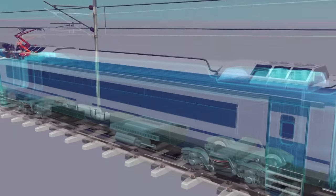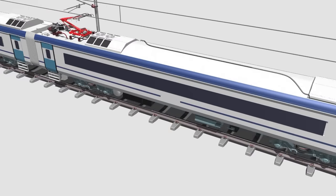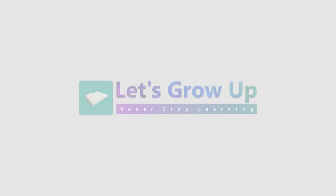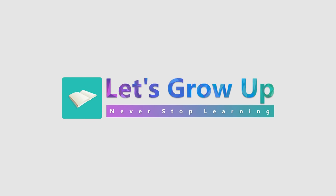Hope you have learned the concept of the Vande Bharat train propulsion system. If you found this video helpful, say yes and share it. Let's grow — never stop learning.